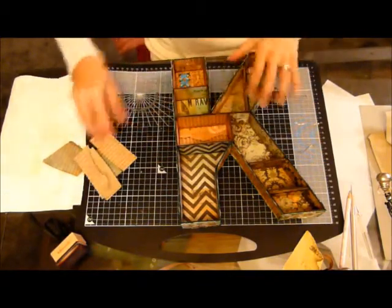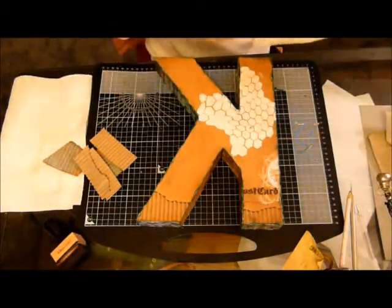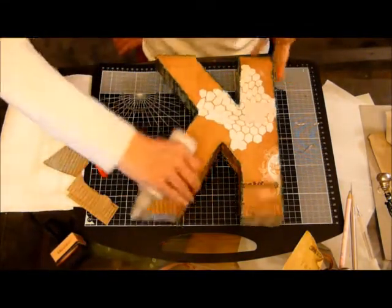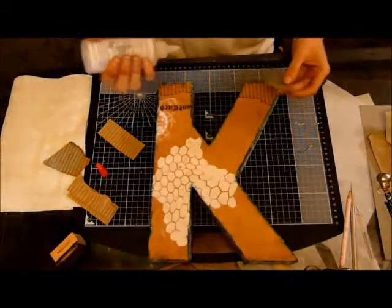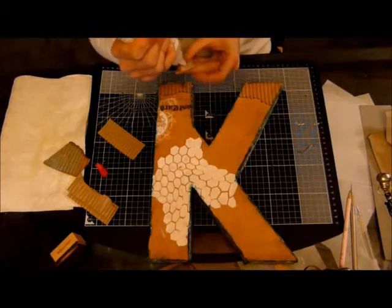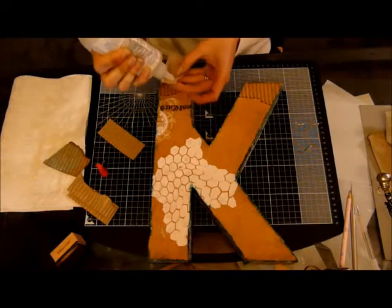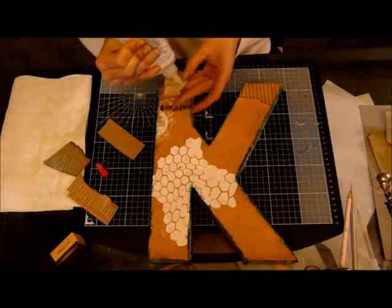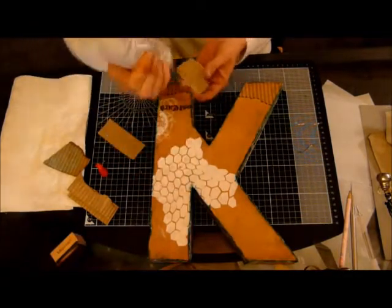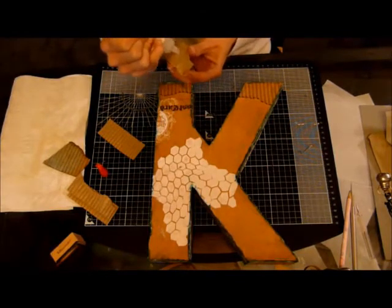So what we're going to do now is just stick all those on. I don't know what trims or anything I'm going to be using yet, so we might end up ripping those off again — who knows. But for now I'm going to stick them on. We're actually going to spray over the top of this, but I've ordered a new spray that I quite want to use, so I'm going to wait for that to arrive before I do that.